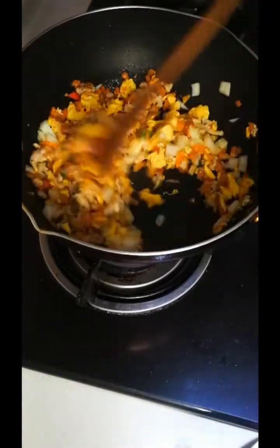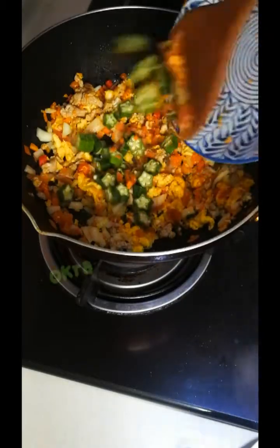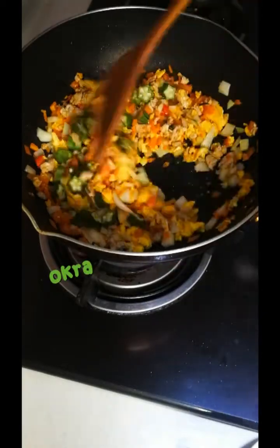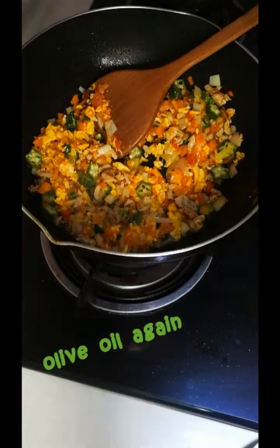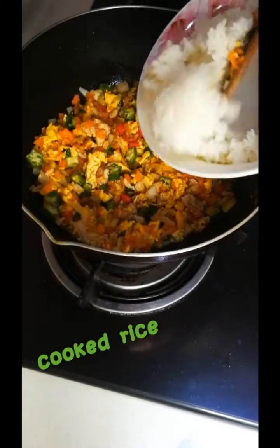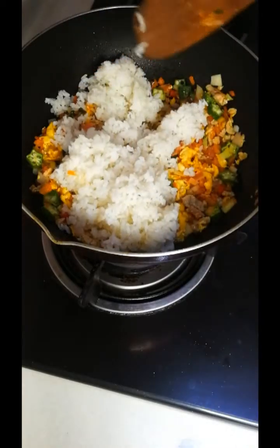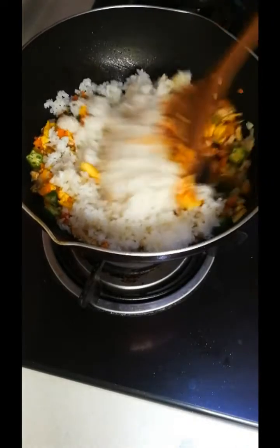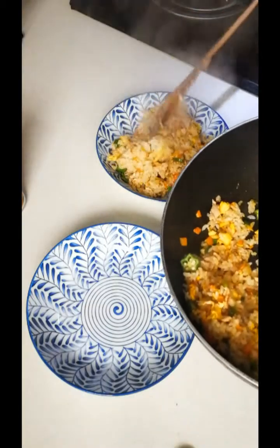I'm going to make some of the ingredients for the cookies. I'll make a cookie. There are nuts to put in. I'm going to use the onion, and I'm going to use it.